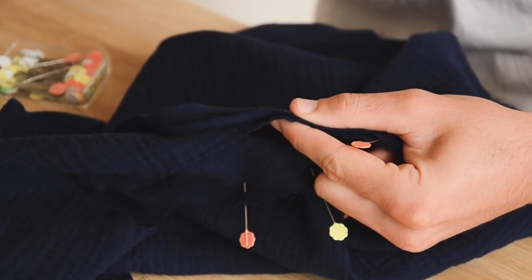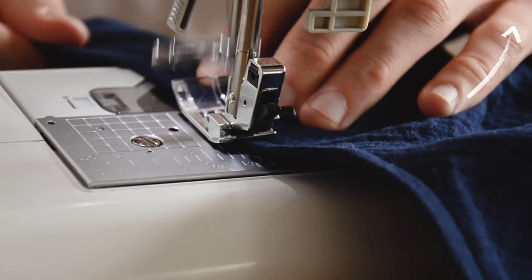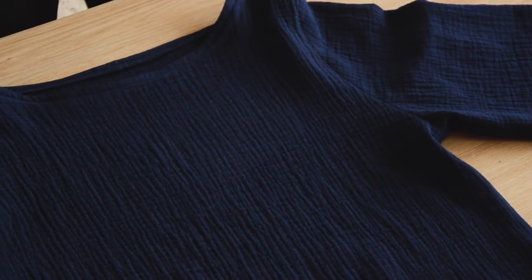Pour finir le col, on est venu poser un biais de manière classique — on vous laissera le lien d'une vidéo explicative. On a également fait un ourlet en bas du top. Et maintenant on peut se concentrer sur les manches-cloche !